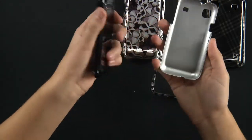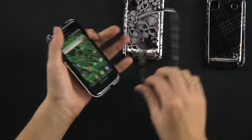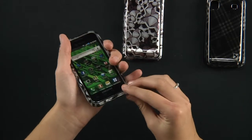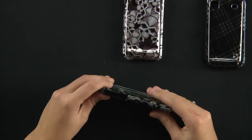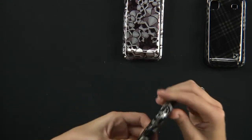It's going to protect your phone very well. It's very easy to install on your phone. You're just going to set in the top and the bottom is going to snap right on, and you can actually hear the snaps — and there you are.